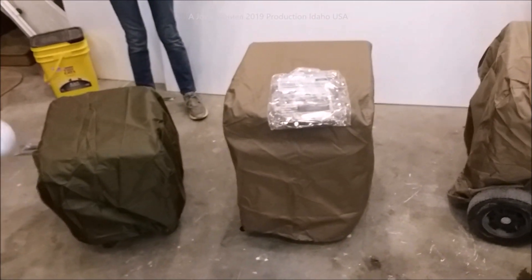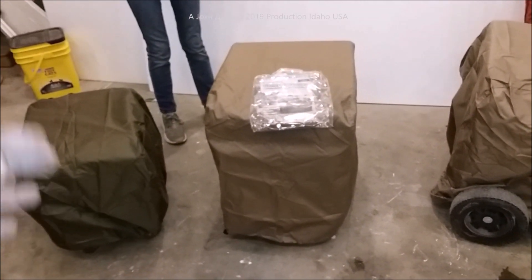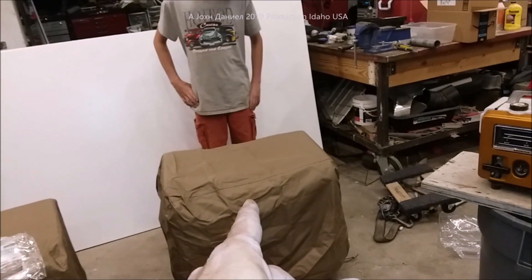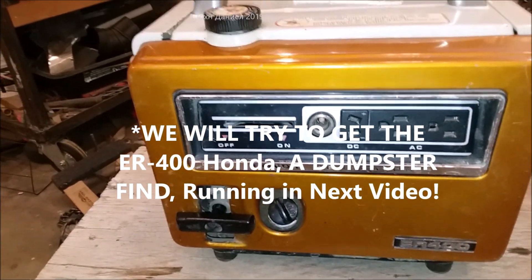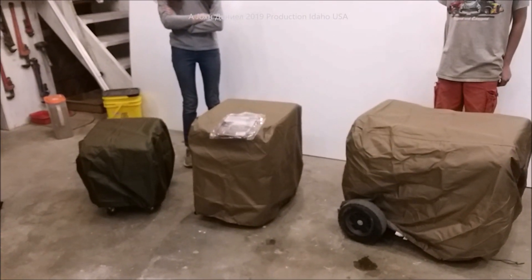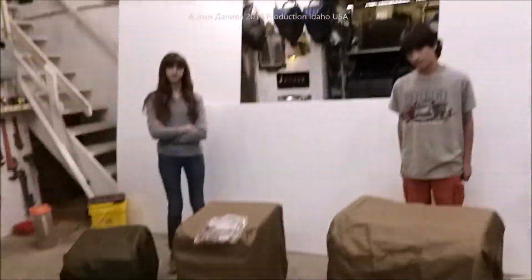Keep all your generators protected — don't ever leave them to the elements. The good thing about these covers is they do breathe, so gas fumes won't collect inside even if you have a little gas in them. This one here is going back out on the job, but that one there is about two years old. There you go guys — get a couple of generators, protect them, and you can leave them outside without fear.